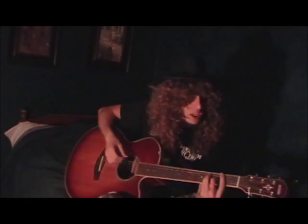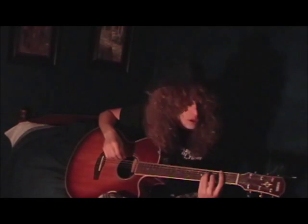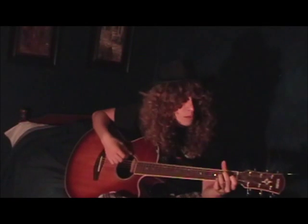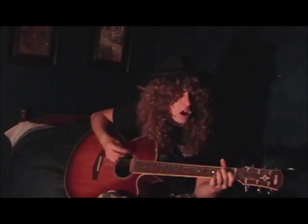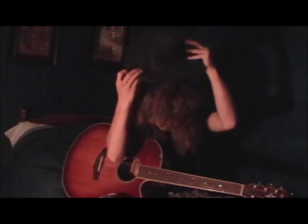Then he comes to the easier part, where you put your F sharp seventh back to a regular F sharp by making the E major style chord on the second fret. Then it goes to E, to B, and back to F sharp again: 'I wanna take you home — I won't do you no harm, no. You've got to be all mine, all mine, Foxy Lady.'